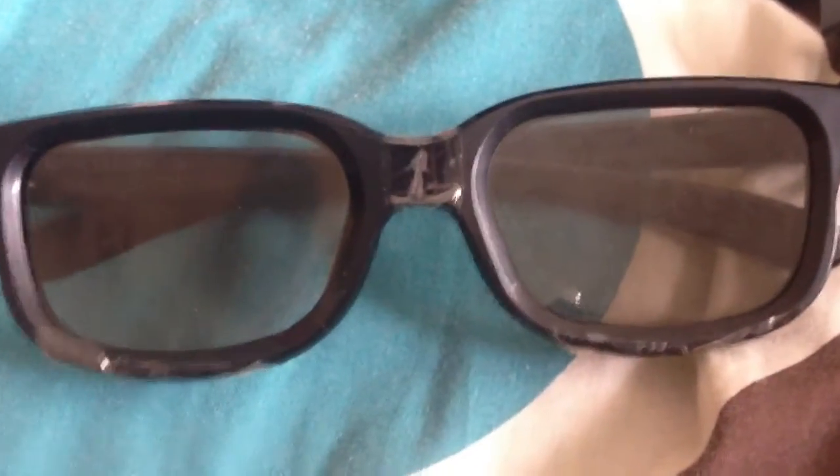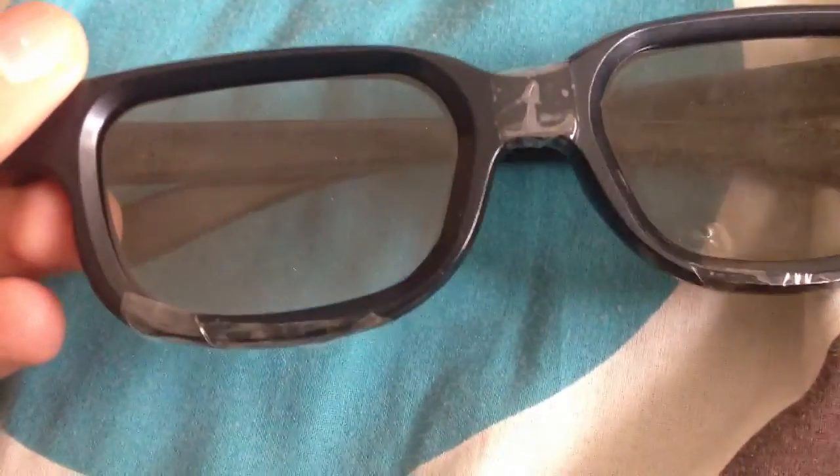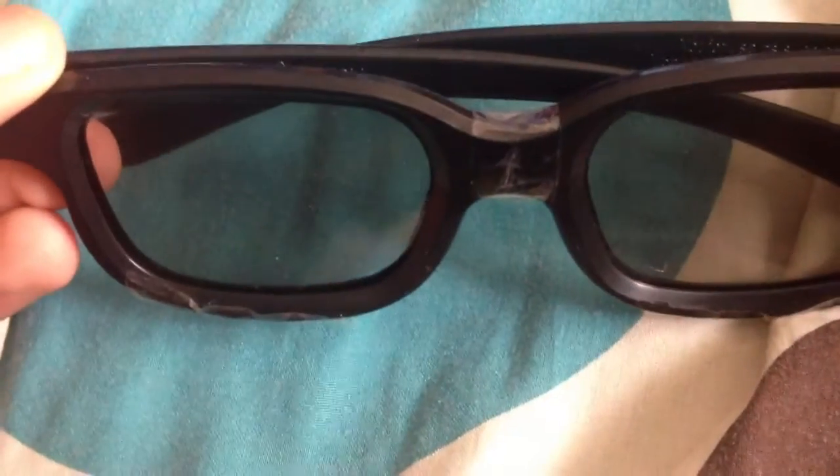It's Roger here. Today I'm going to show you how to make dual player glasses. You can buy them for about ten pounds, or you can just mod the 3D glasses that you get from the cinema. It's really simple — you just get the 3D glasses.